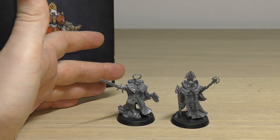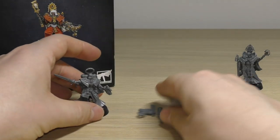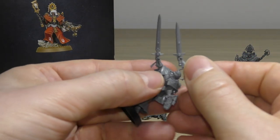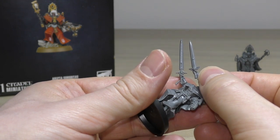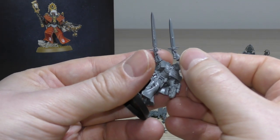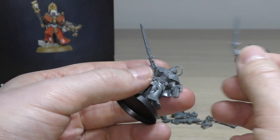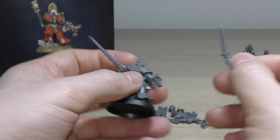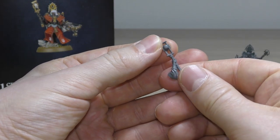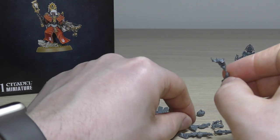Let's look at the spare parts. First up is the power sword — and you can see what I mean about it compared to the blessed blade: it's shorter and more archaic, we've seen it on multiple models. I picked the blessed blade partly because it's better in-game too, even if it's a bit pricier. Then you've got the null rod.